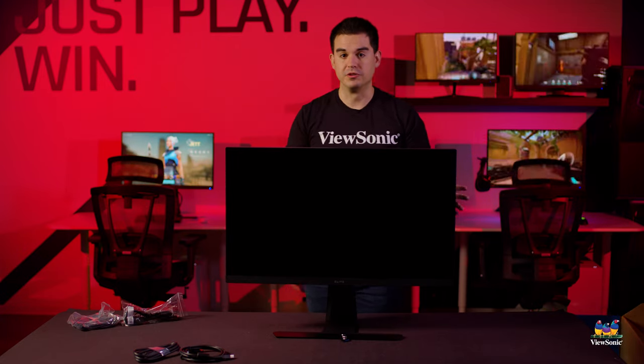This has just been a quick unboxing and overview of the Elite XG320U. Please watch this space for more exciting unboxings and videos from ViewSonic.